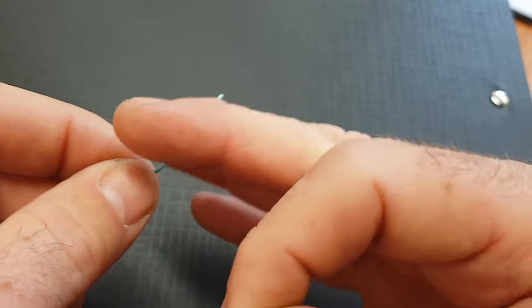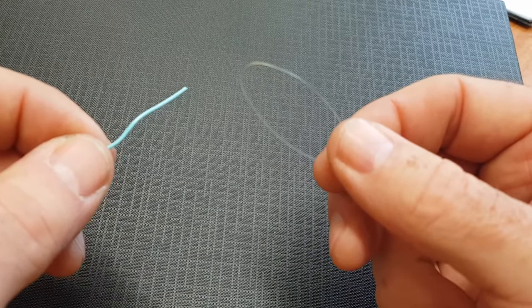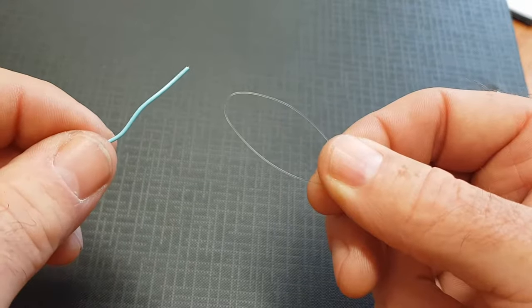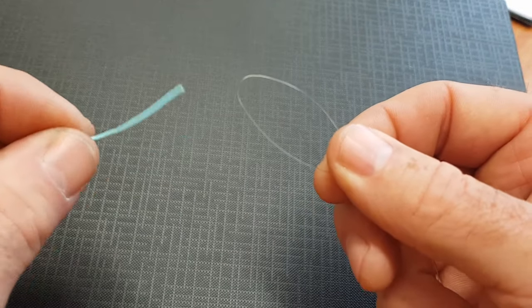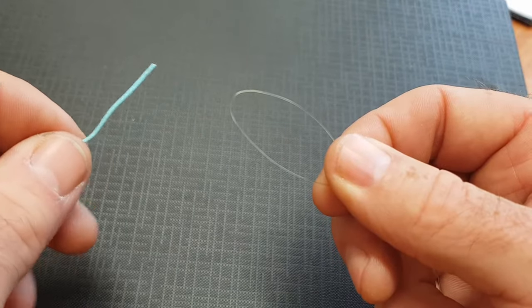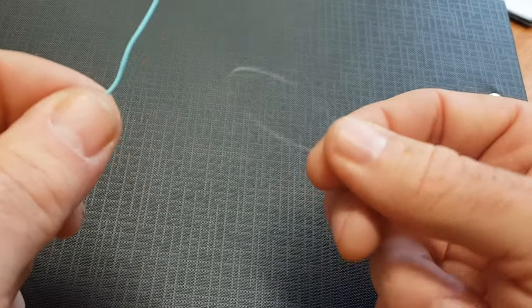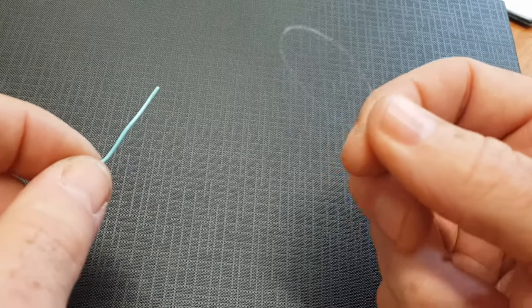It's just basically a blank end on there, so the beauty of this knot is really it creates an almost fail-safe connection between your leader and fly line. It's also a very tight and close knot that creates very little disturbance on the water when you're casting. So for that purpose it's my go-to knot now when attaching the leader, rather than using a loop-to-loop attachment.